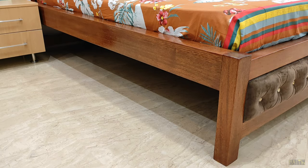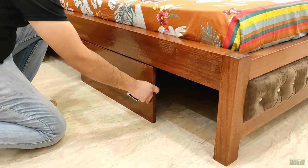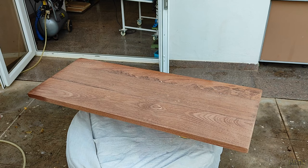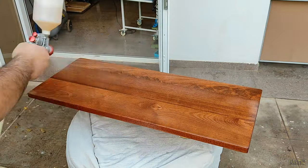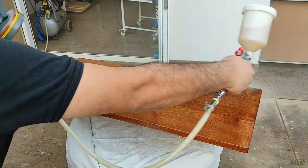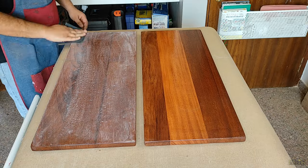I had applied Melamine gloss finish on the bed for which I made these drawers, so I matched the same polish and finish for the drawer face sheet as well. I will add the link in the description below for a detailed video on how I applied Melamine polish, which will include the surface preparation as well — please watch that video if you would like to know the polishing process.